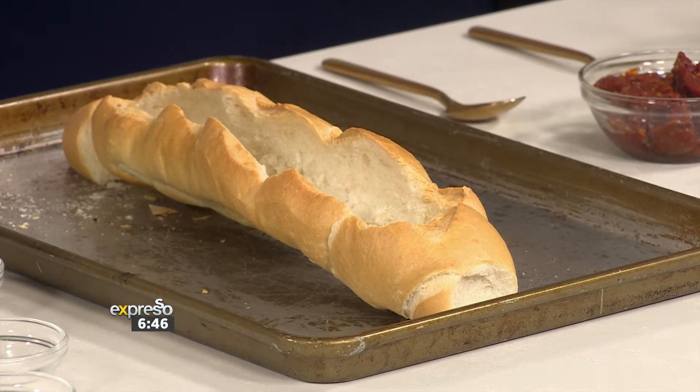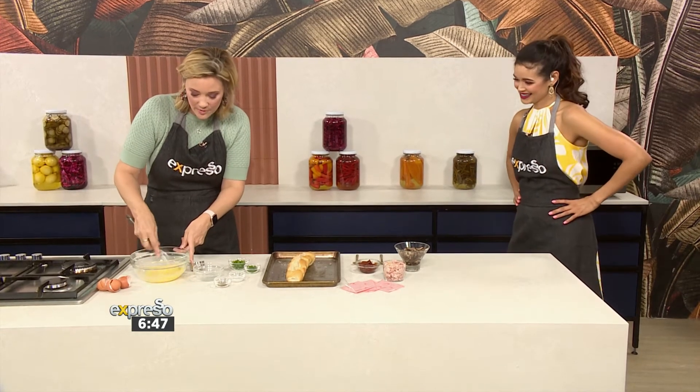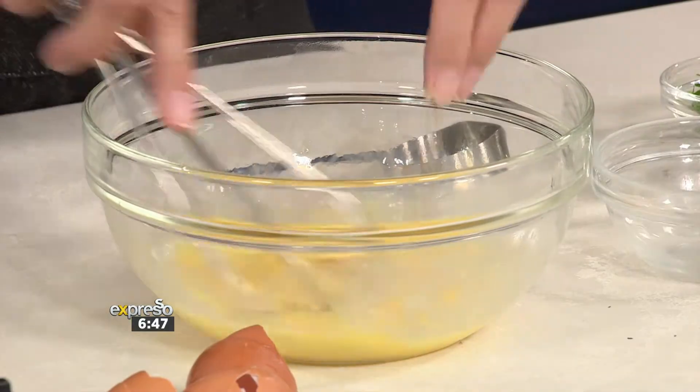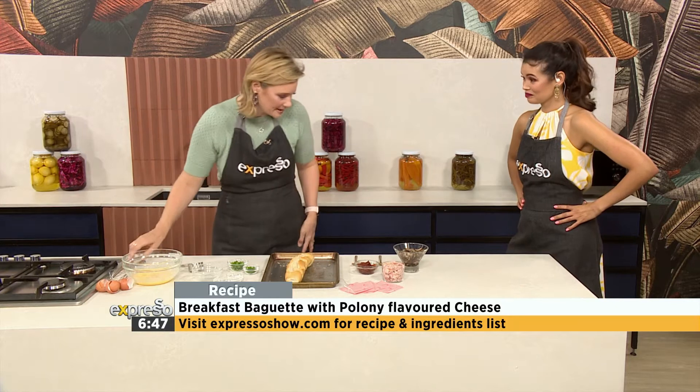That's how bread goes, straight in. And then you season your eggs with a little bit of pepper and salt — you know how your family likes it. That is actually the most difficult part of this recipe, so it's nice and easy.